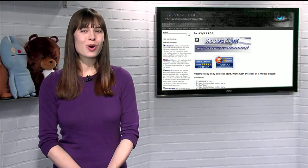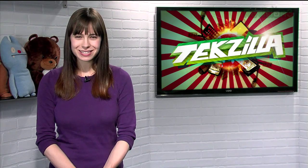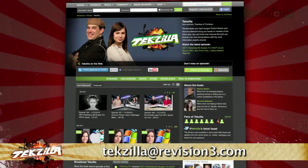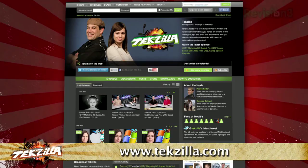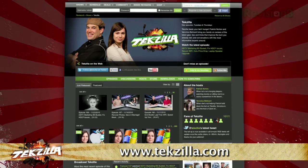But if you're looking for a speedy one-handed way to copy and paste, try Autoclip X today. Now if you have a tip you'd like to share with the world, let us know — email us at techzilla@revision3.com. And don't forget techzilla.com, it's the place to find more tips, tricks, product reviews, and how-to's.